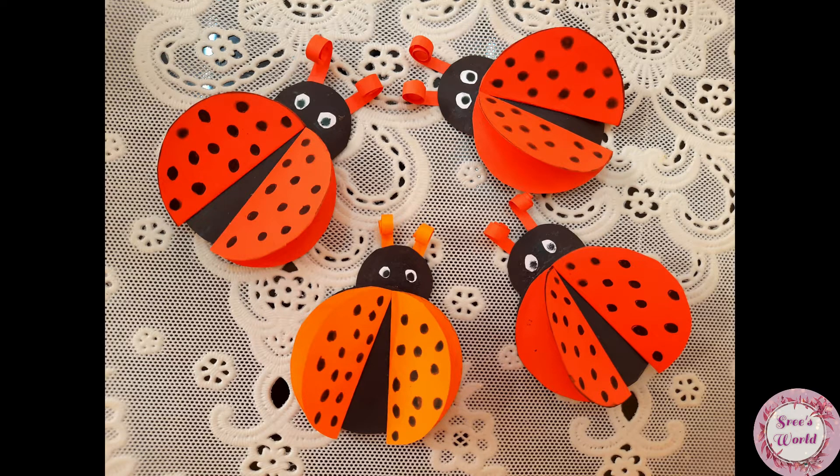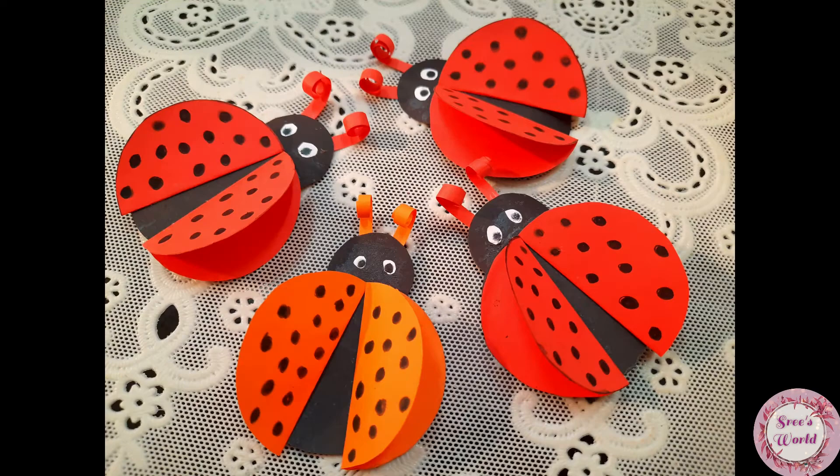Hello everyone, welcome to Shree. Today I have a very easy craft.